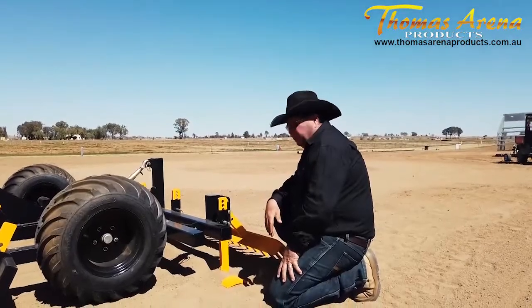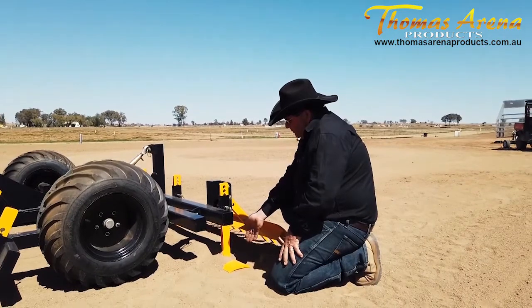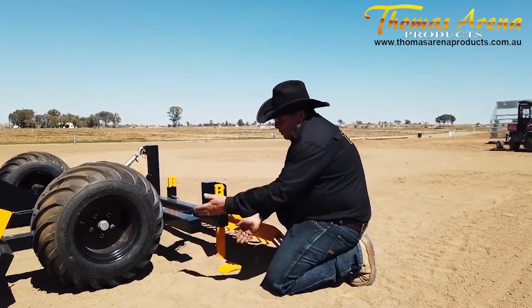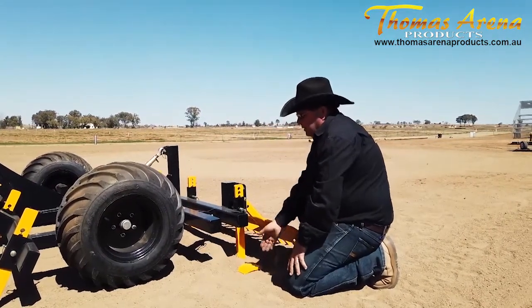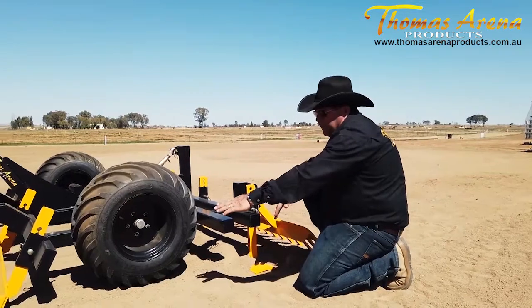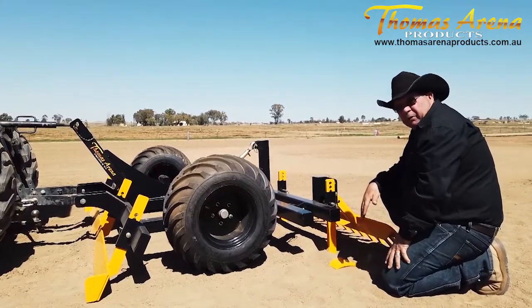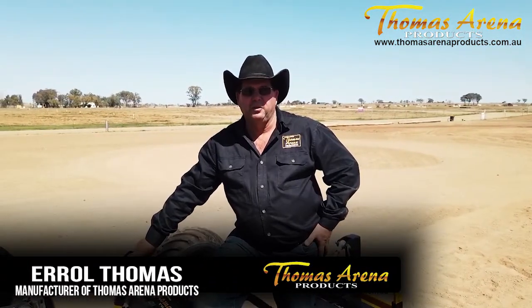The ideal setup for our TPL drag: the cutter bar is level and flat on the base. This one is set at 50mm, so we've got 50mm of clearance from the underside of the wheel to the underside of the cutter bar. From there, the levelling bar should be set level with the riding surface. Thank you for watching the setup of our TPL three-point linkage drag.